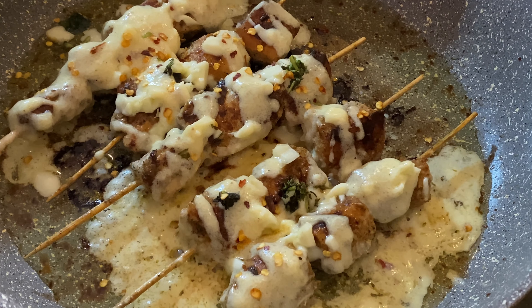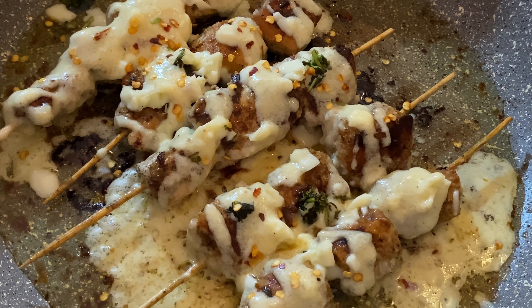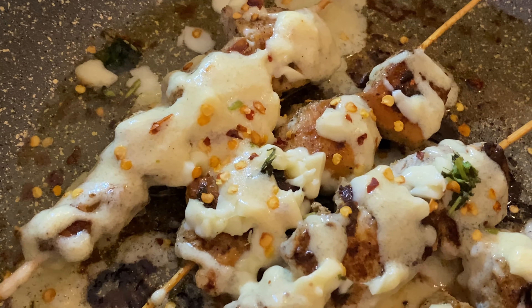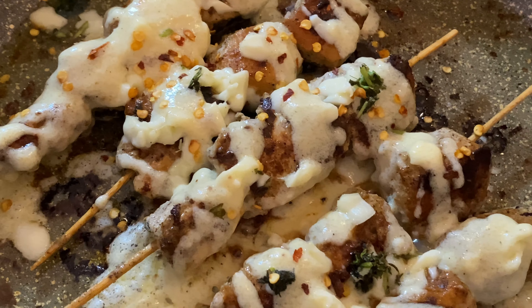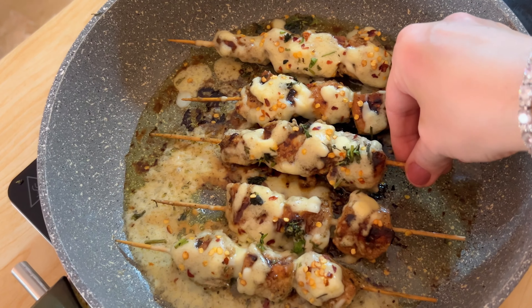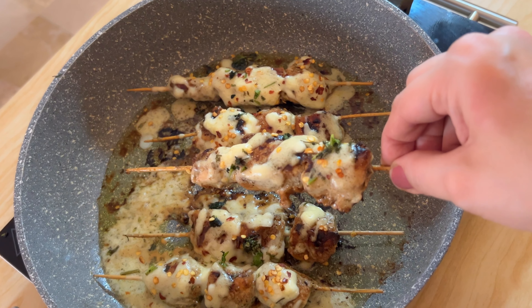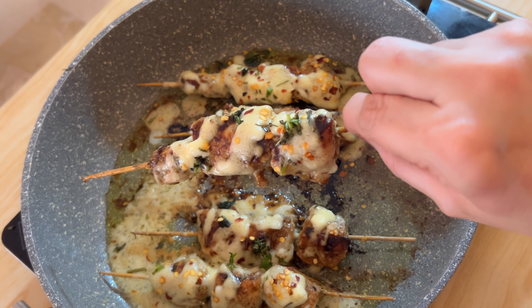It is very delicious and juicy. I hope you like this. You can fill it in rolls — it is very easy to make a roll. I hope you will enjoy the recipe. I love this.